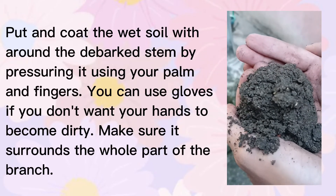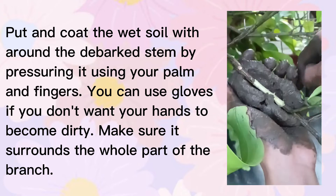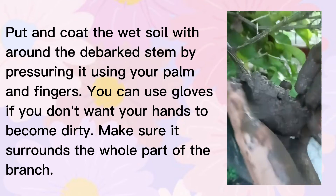Third step: get some soil or moss. Put and coat the wet soil around the debarked stem by pressing it using your palm and fingers. You can use gloves if you don't want your hands to become dirty. Make sure it surrounds the whole part of the branch.